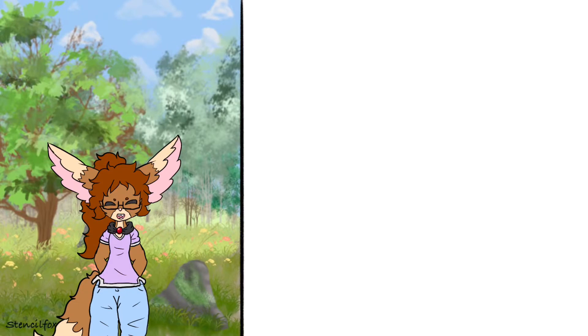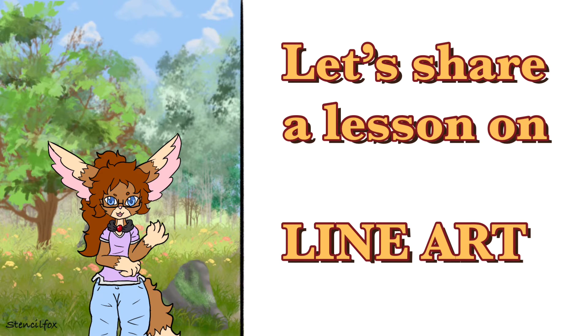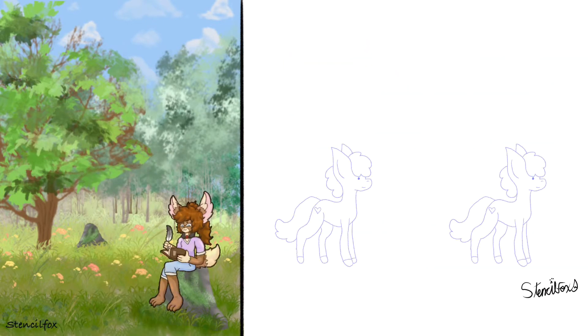Hello and welcome back, subscriblers. Forgive my scratchy voice — I've been away for a while, but I thought I would come back with a video for you: a line art tutorial. This is also something for me to see how my line art has changed over time and how I used to do line artwork.